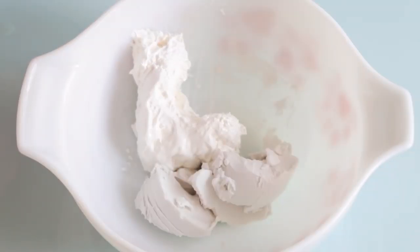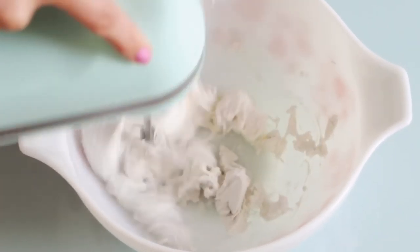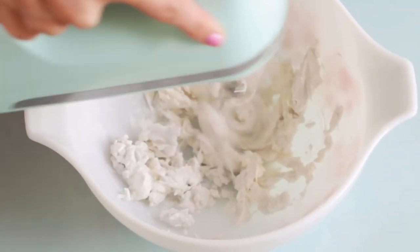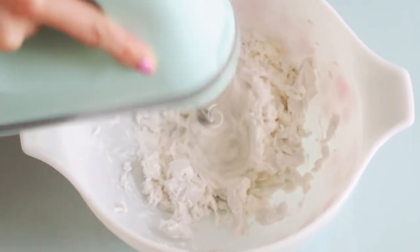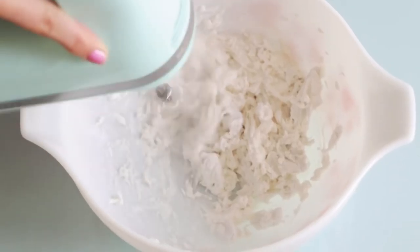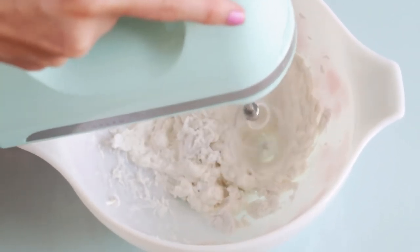Now I'm adding in the rice mallow fluff and I'm going to take my blender and mix this together until the consistency is like whipped cream. This does not taste like coconuts — the rice mallow fluff takes out any of the coconut taste.